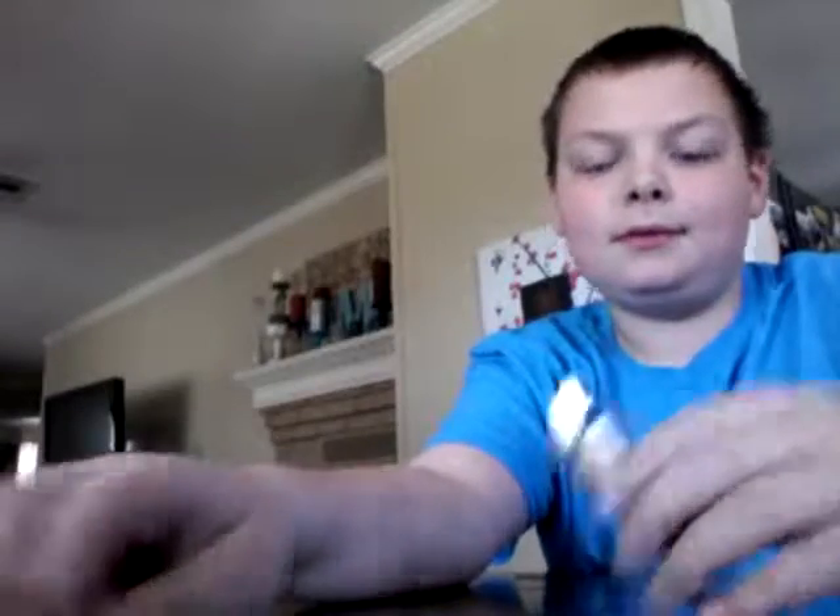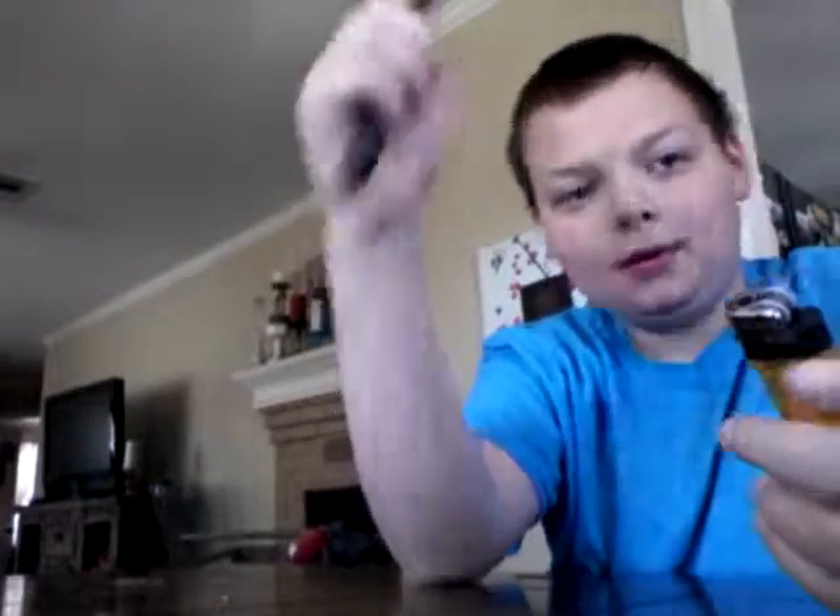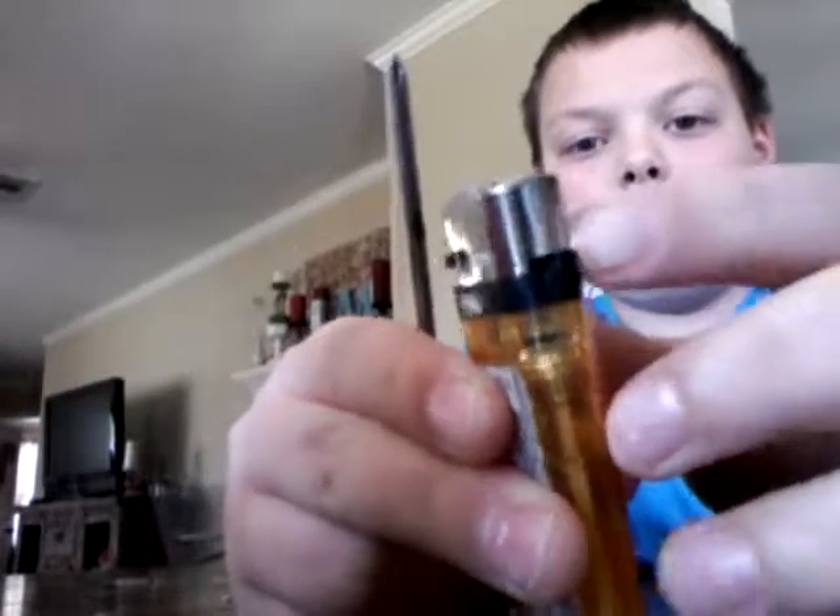Screwdriver in hand. The screwdriver is just so you can pry this metal thing off. And the lighter has to have this thing where you can change how much of this liquid goes in there — that's what makes this work.